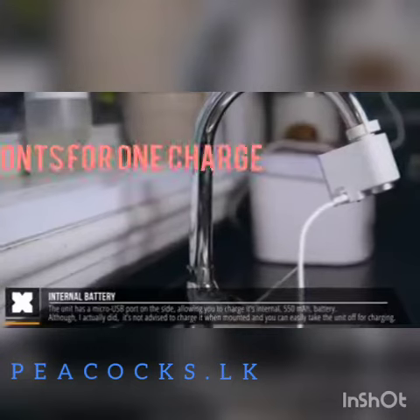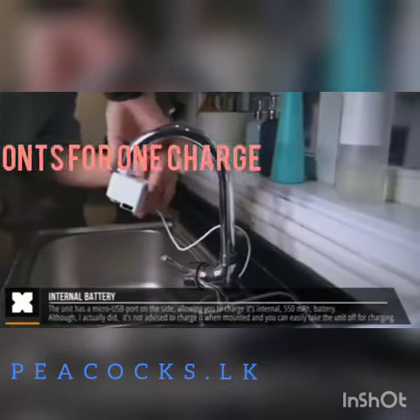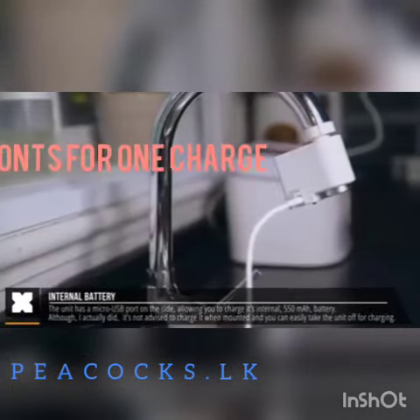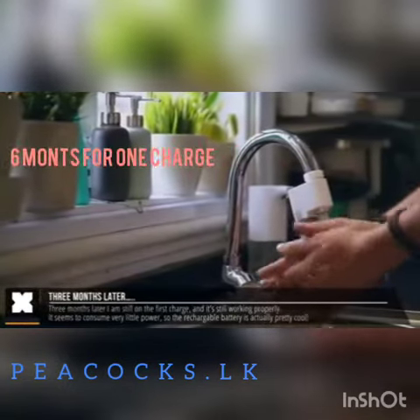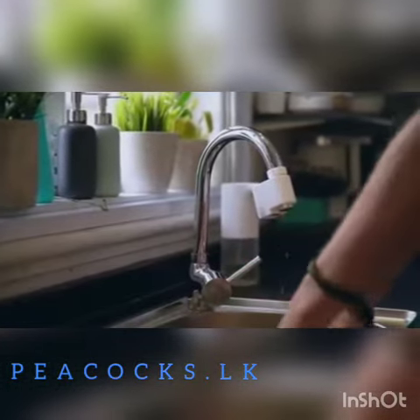On the side of the unit there's a rubber cap which has a micro USB port to charge its internal battery, making this the weirdest thing I've ever charged. I've only charged it just once after I got it about three months ago and it's still up and running, so it seems to consume very little power. I must say it's good to see that it does not use replaceable batteries.